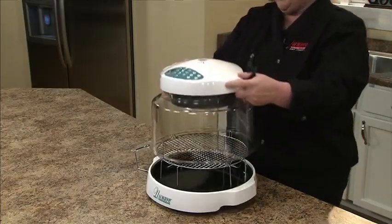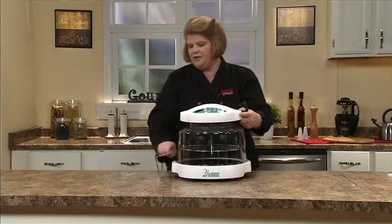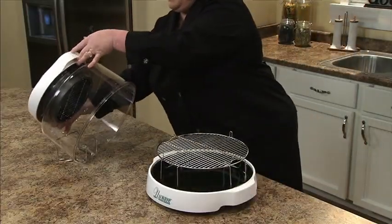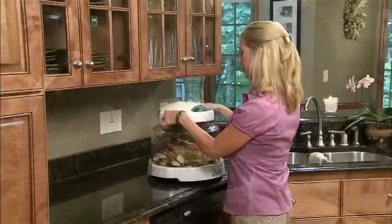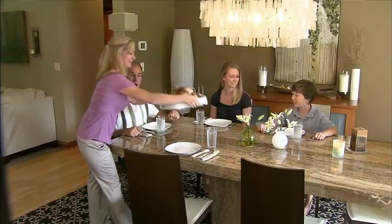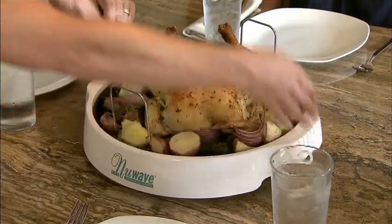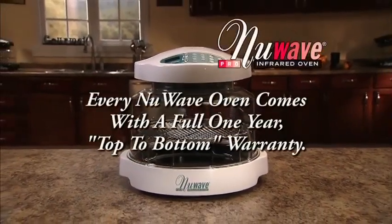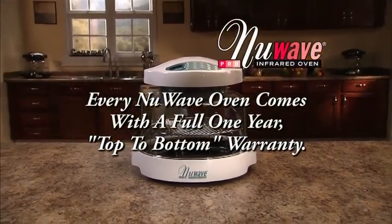You can also use the dome holder another way — put it off to the side on your countertop, and it sits very nice and secure there. So if you want to take your whole tray to the table for serving, you can. One of the most important things to know is that your oven has a one-year top-to-bottom warranty.